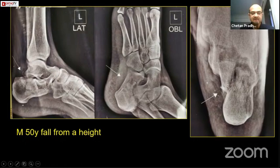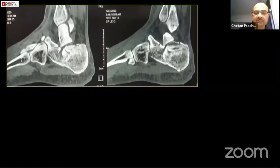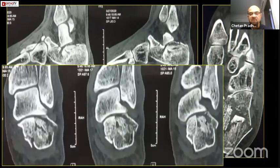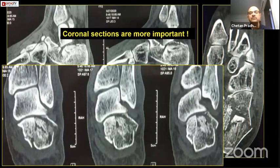This is a case — a 50-year-old gentleman, fall from a height. You can see quite bad joint depression here as well as multiple fracture lines. This is the CT scan. A word of caution when you do a CT scan: you must insist on coronal cuts, because quite a few centers don't give you coronal cuts and then you cannot visualize the subtalar joint or the facet well. Coronal sections are very important and you have to tell the radiologist to give you all the views of the fracture in coronal sections.